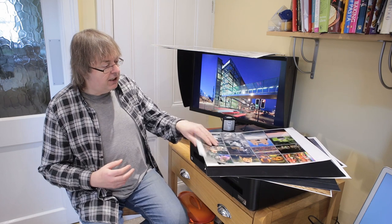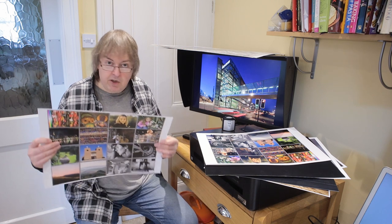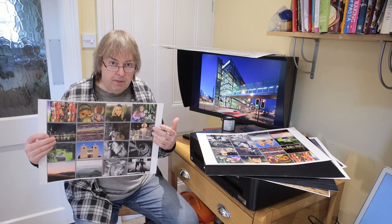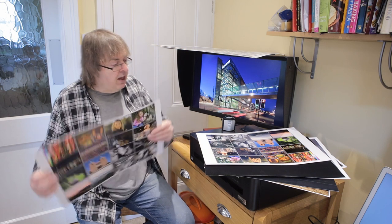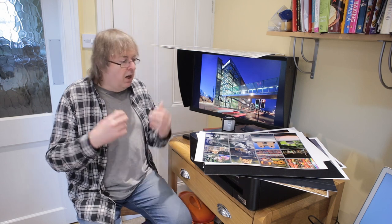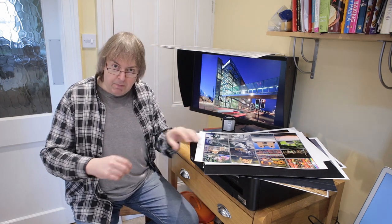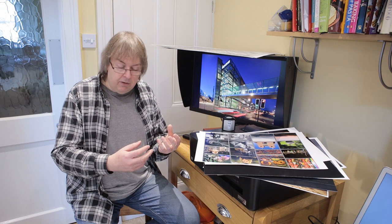When you first set things up, print some test images — known test images. I've got loads of them on the Northlight Images website that you can download. Test images give you a way of understanding the printer settings. You don't edit them when you print them, so you can use them as a basic test that everything's working okay.